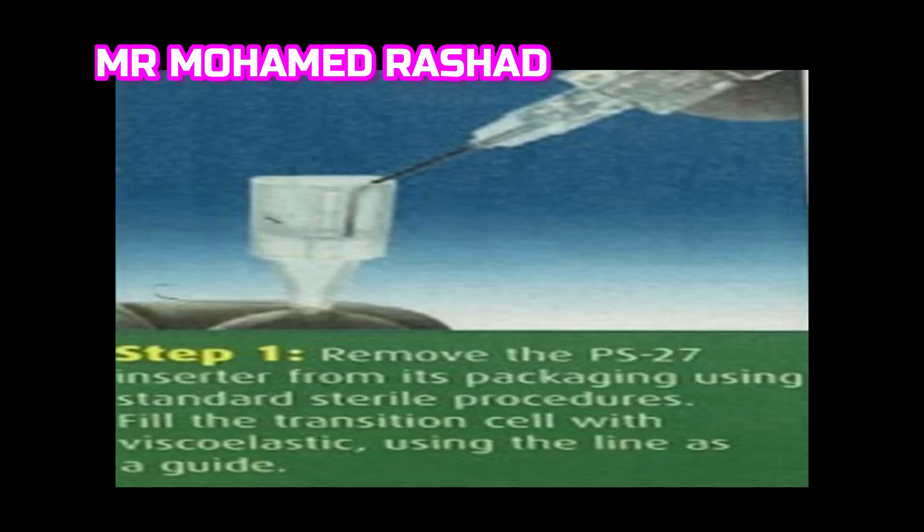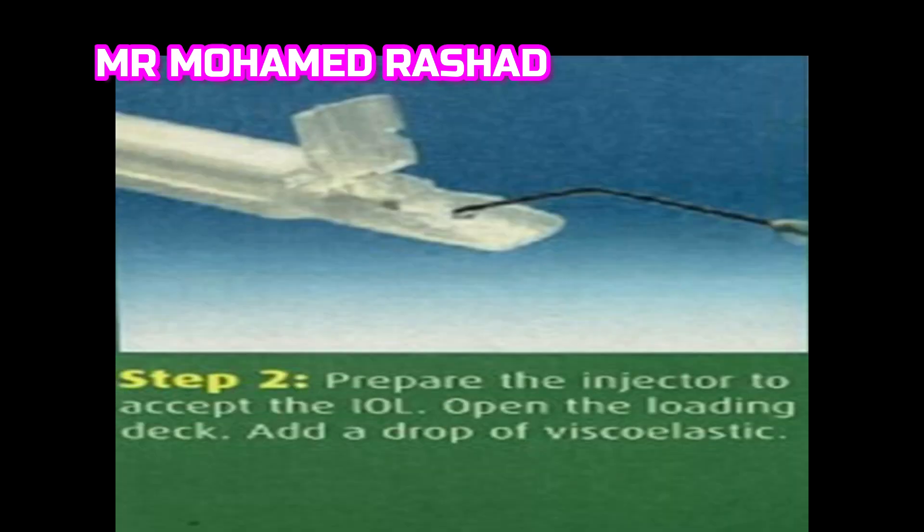The assistant puts OVD in the tip of the injector up to the line, and then one drop of OVD in the loading deck of the injector.